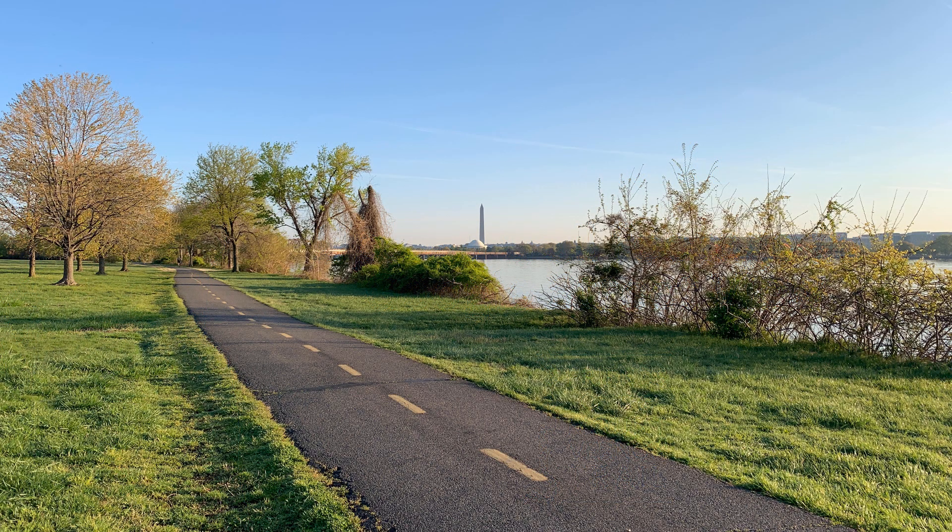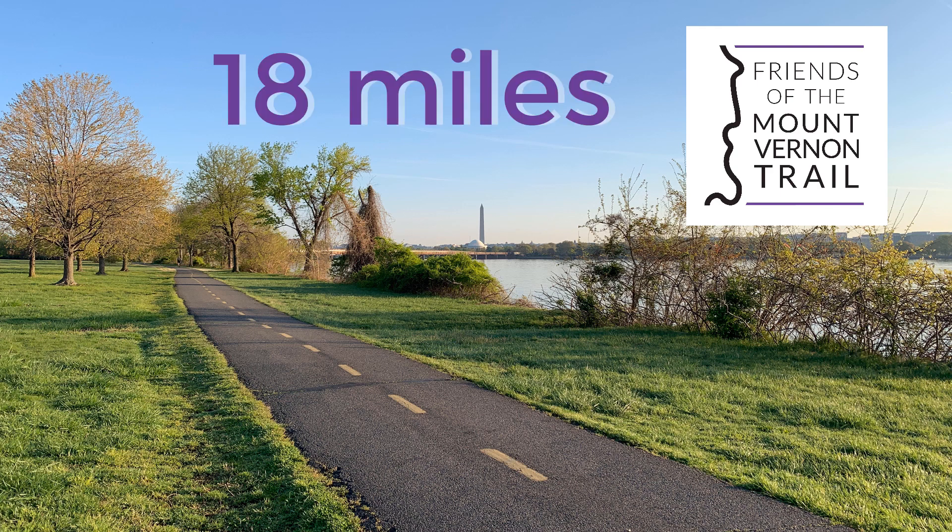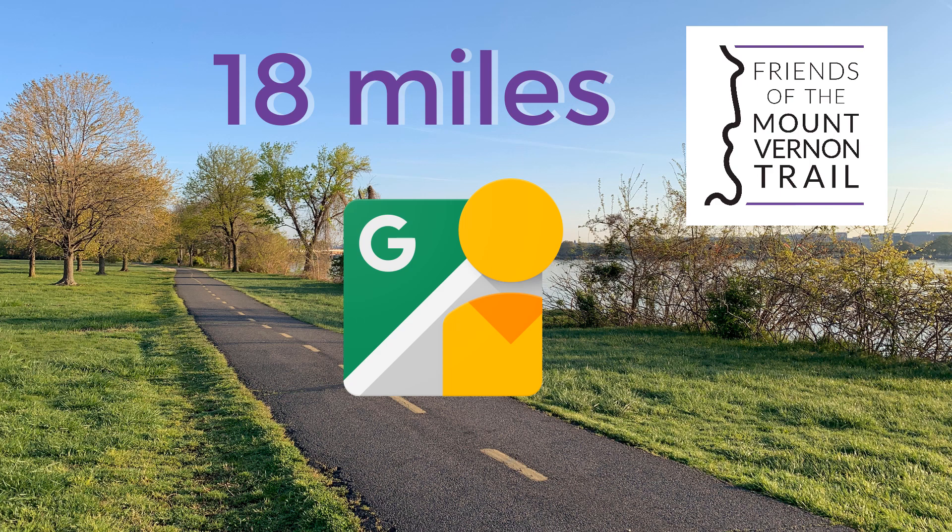Hi everyone, my name is Cameron and I'm with the Friends of the Mount Vernon Trail. We recently finished mapping the entire 18 miles of the Mount Vernon Trail and uploaded the footage to Google Street View. This video will review the steps we took so you too can upload footage to Google Street View.